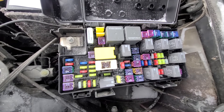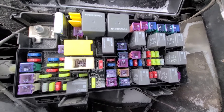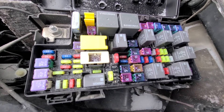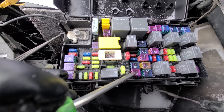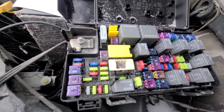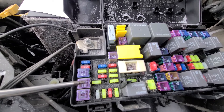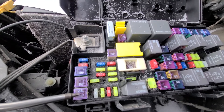In case the power locks are not working on just one door, here are a few more fuses to check. If your liftgate is not locking, check fuse number J2, which is a 30 amp fuse. If your sliding doors' power locks are not working, check fuse number J3, also a 30 amp fuse. If power locks only on your driver door are not working, check fuse number J4, a 25 amp fuse. And if the power locks on the passenger door are not working, check fuse number J5, also a 25 amp fuse.